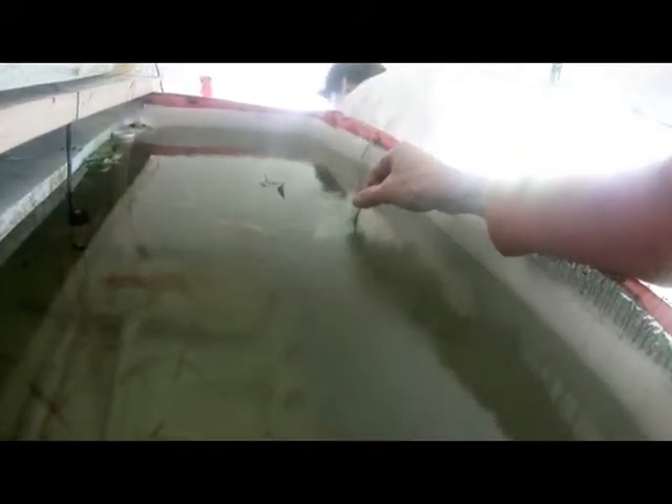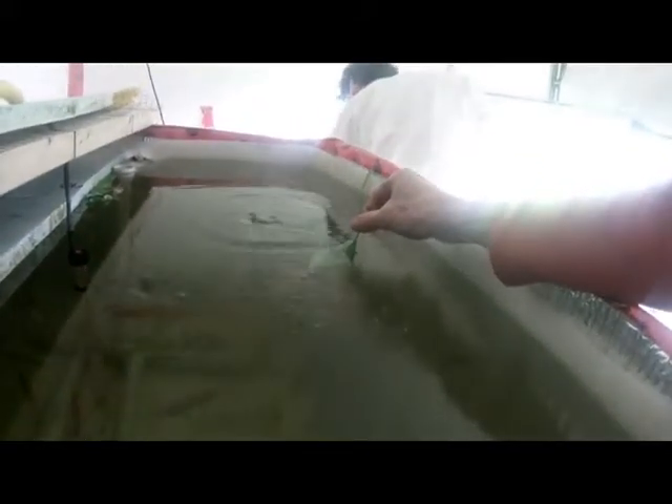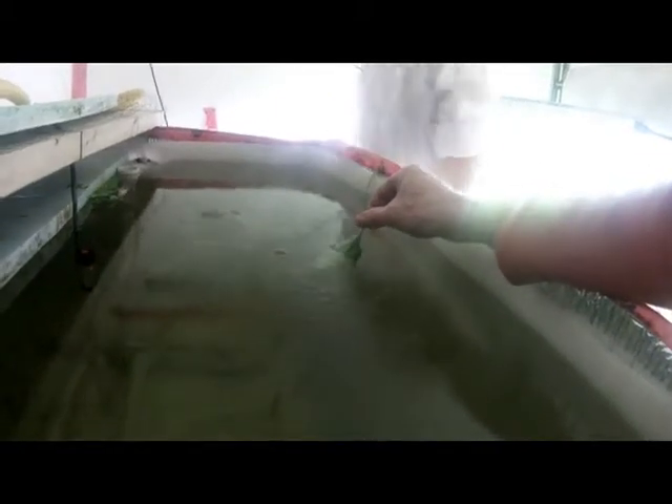So what's this you have going on down here? Those are some more of the new starts. We start them down in there and then we move them up into here once they sprout.